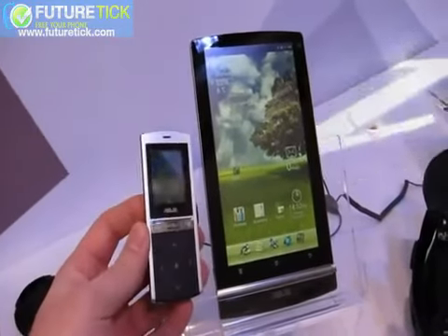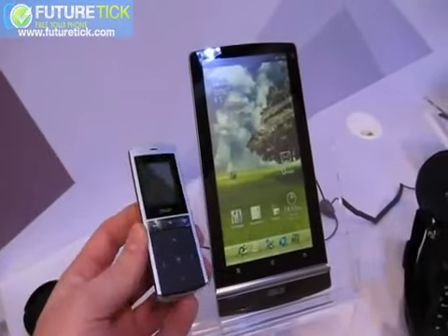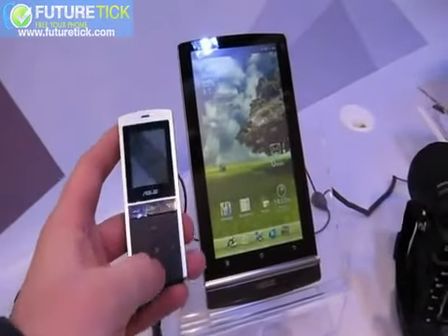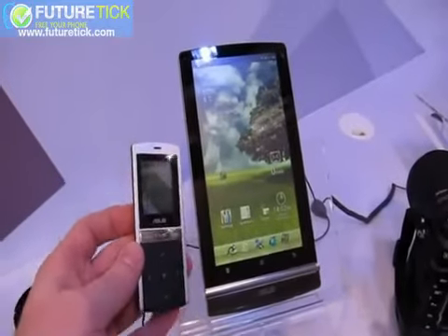It does a few things for you. In addition to acting as a phone handset, you can stream music to the accessory. It has a jack on the bottom along with a micro-USB, presumably for charging, and a membrane D-Pad here. I would love to see the UI on this thing, but again, the display isn't working.